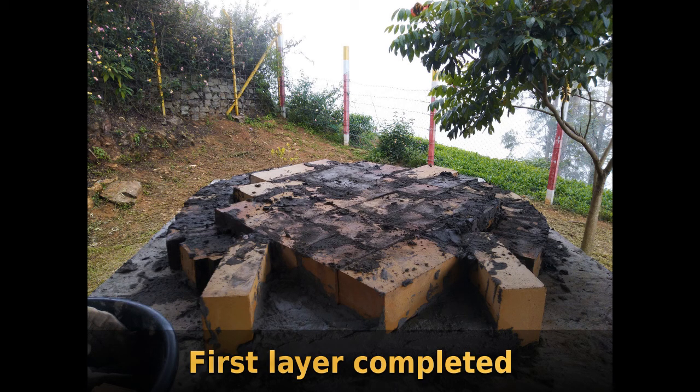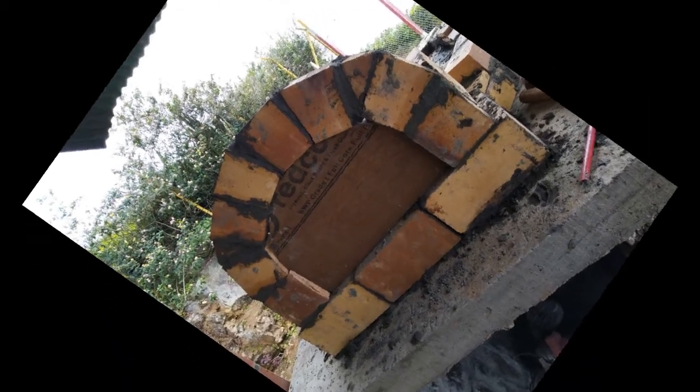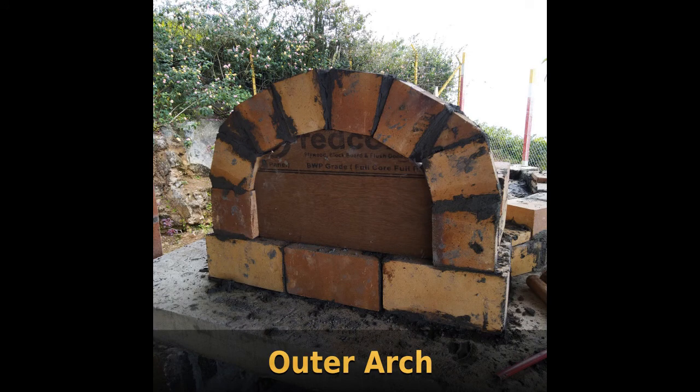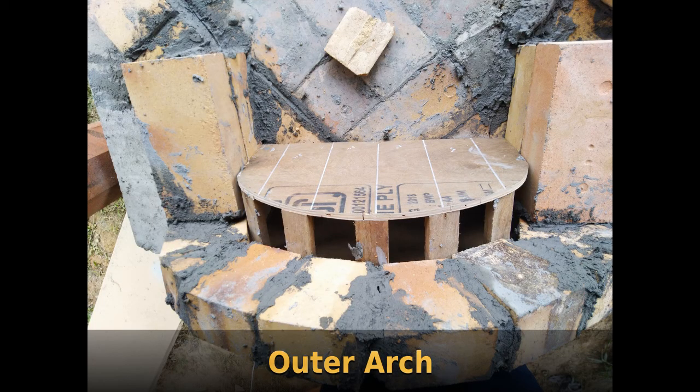This is the first layer of bricks in the herringbone pattern, and around that I've started building the actual dome. This is the front arch — I used a plywood template that I built to support the arch while it's drying. These are wedge-shaped bricks and the two edges are small triangular bricks. Here's a view from the top, and here's the template again supporting the arch until it dries fully.